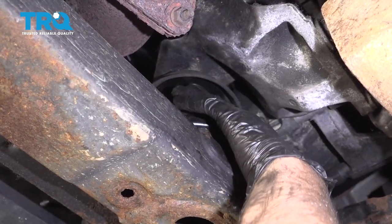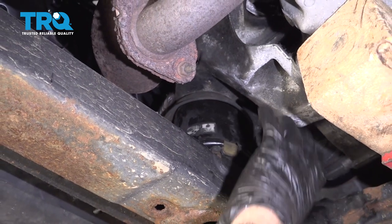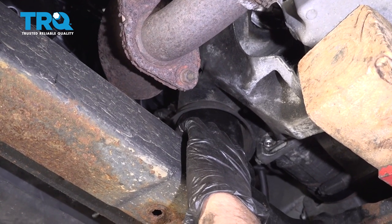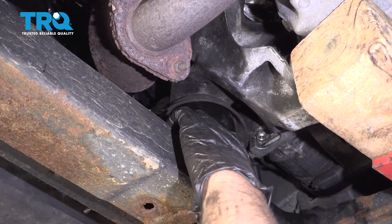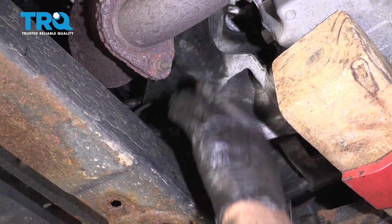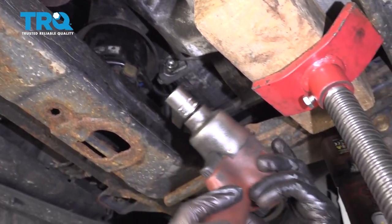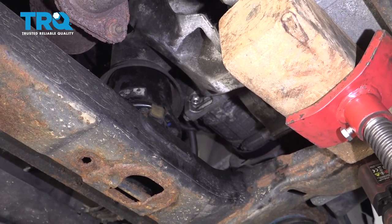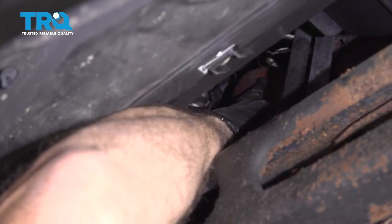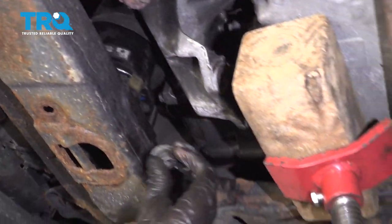There's a nut on the top of this mount that we need to remove — it's not the easiest to remove right now. Ideally, before you took any of these other bolts out, you want to take that nut off from up top using a long extension. That's going to save you some time and it's not going to jeopardize anything with supporting the engine — the engine will just sit there just fine. Using an 18-millimeter socket, we're just going to slide the gun up through here. There's still a decent amount of room, so it's not impossible, but it would just be easier to do it before. Go ahead and take the nut off.